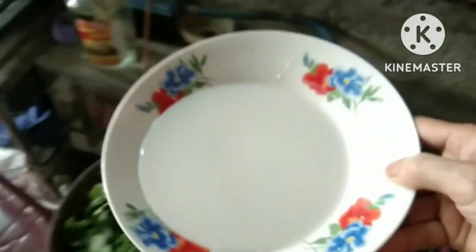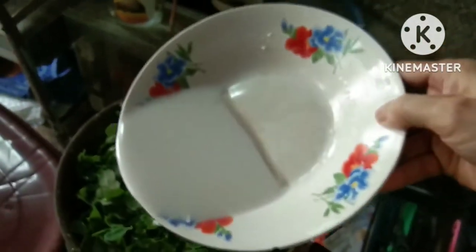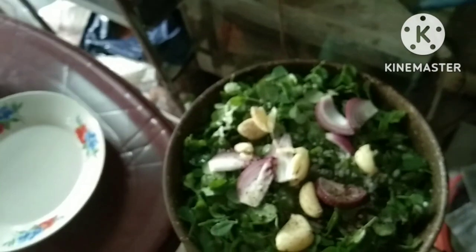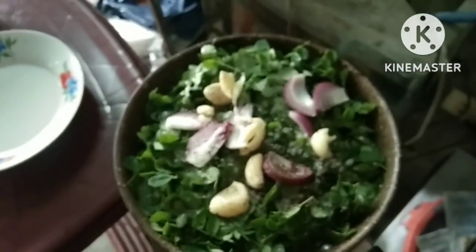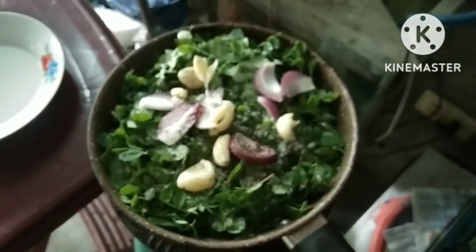Simulan na natin ang pagluluto. I-mix na natin lahat — una yung pangalawang gata. Lagyan natin ng asin, onions, garlic, black pepper o paminta, at Ajinomoto. Lagyan natin siya ng within 10 minutes sa pangalawang gata. Update ko kayo later, mga kapaks.